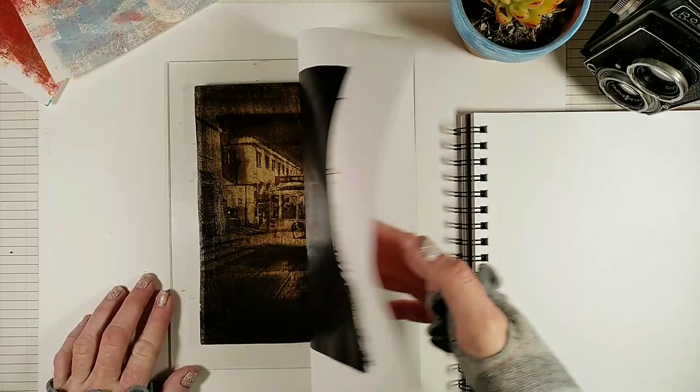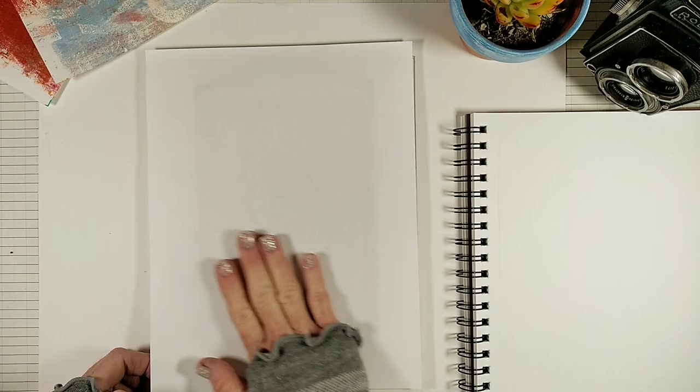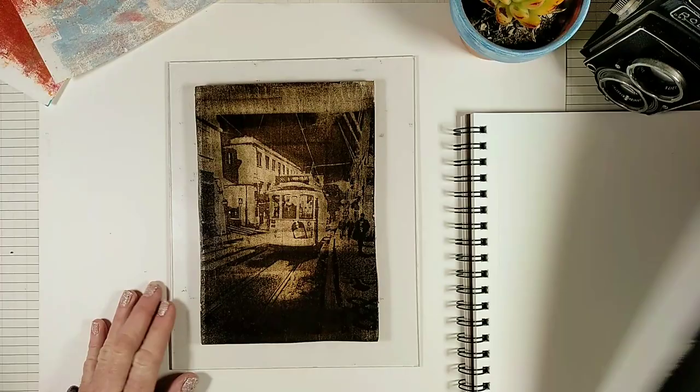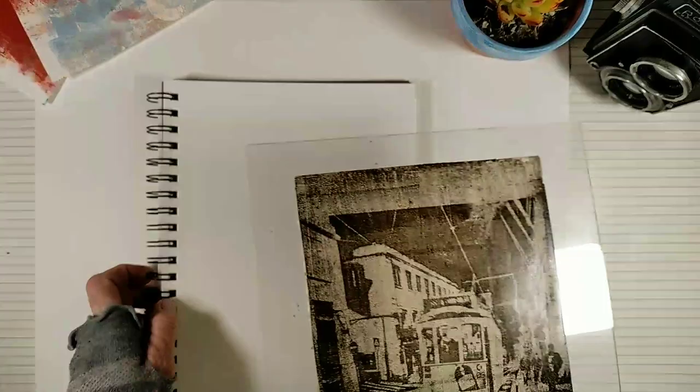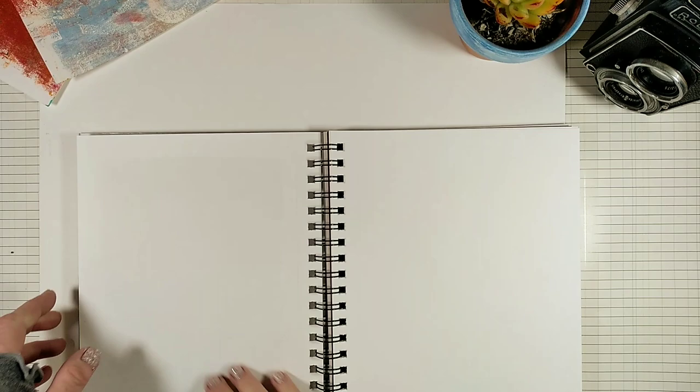I think it's not ready yet — okay, that's much better. And now I'm going to place it like a stamp into my journal. I'm using a clean brayer to apply pressure and help the image transfer onto my journal.